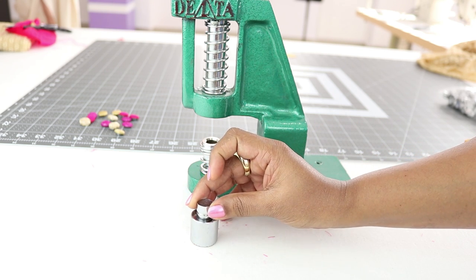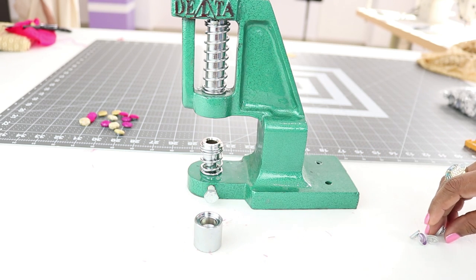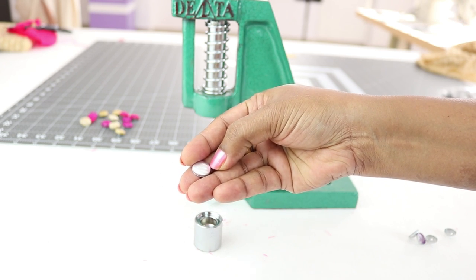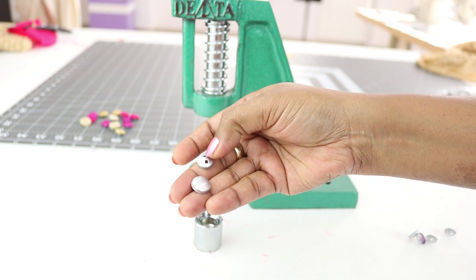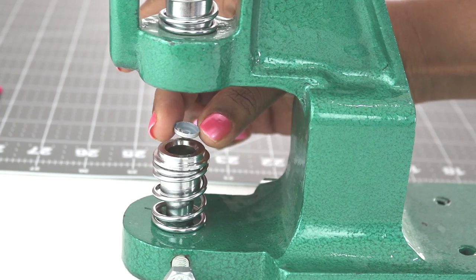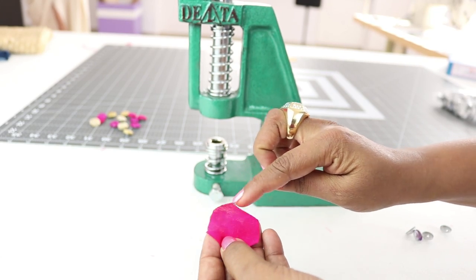Let the flatter end go towards the flatter end of the bigger die — this is how you keep it. Now, the button shells have two parts: one which will be covered with fabric, and the other part has two holes in it which will be sewn to the garment. Take this lower part and place it inside here.